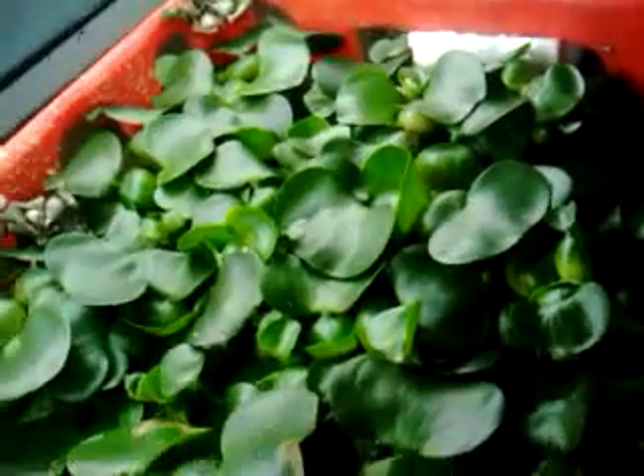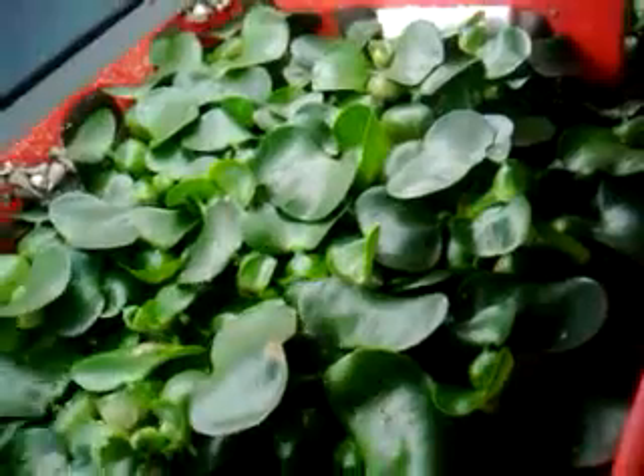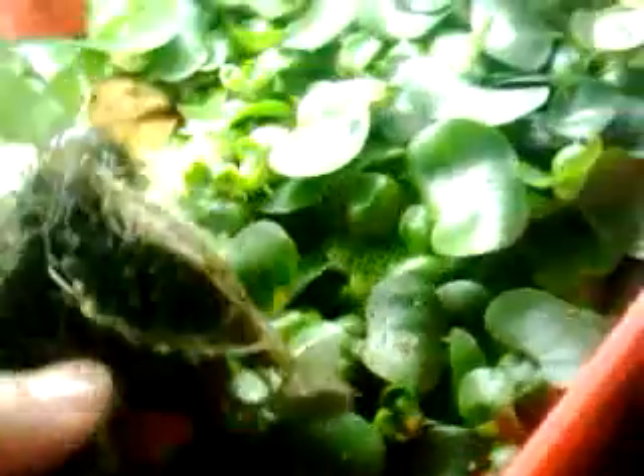This marsh part is getting a little overpopulated, so what I'll do is I'll remove some of the hyacinths and see if there's anything in there — doesn't look like much.